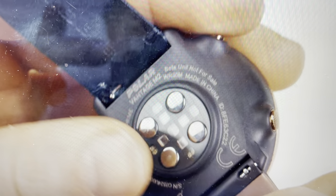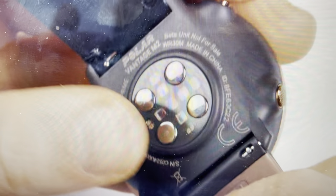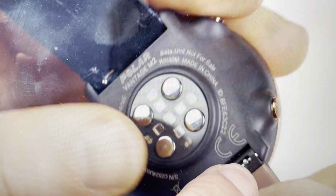Hey everybody, this is a quick video to show you how to change the wristband on your Polar Vantage M2 smartwatch. You may also be wondering, if I want to change the wristband, do I have to buy it from Polar? And the answer is no. You can buy any wristband that's 22 millimeters wide with a spring pin mechanism — it will work on these watches.